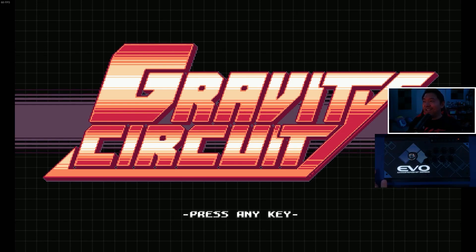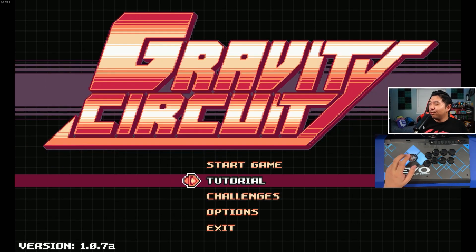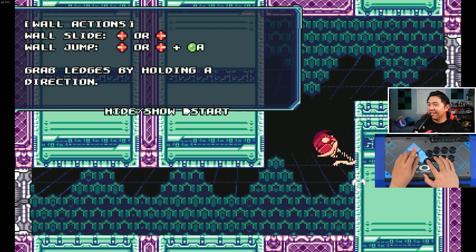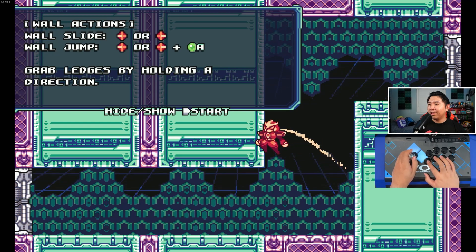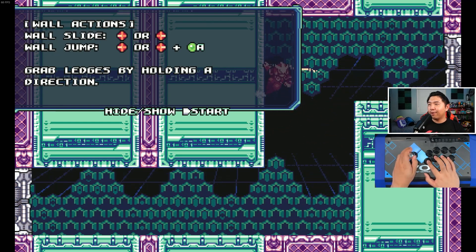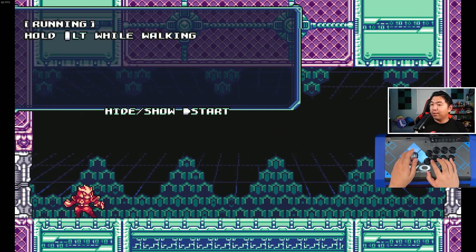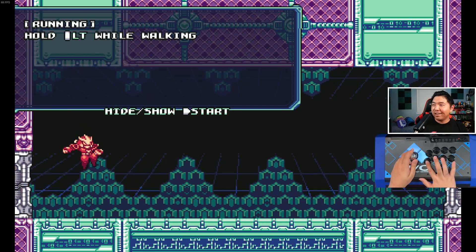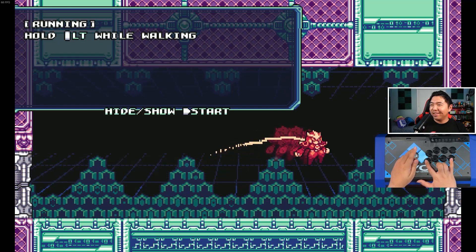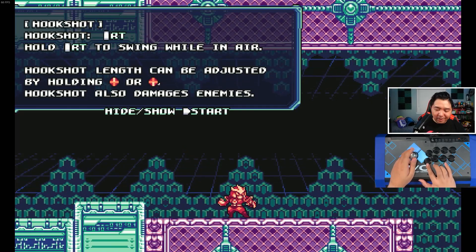Alright, let's get started. The cool thing about Gravity Circuit is that it actually has a tutorial portion, so this is the perfect test to see if things work. I'm having to do a lot of movement with the left stick just to go back and forth for wall jumping. LT — or L2 — is at the far end here, and here's the jump button, so it's fun. Oh, hook shot — that's this button right here.